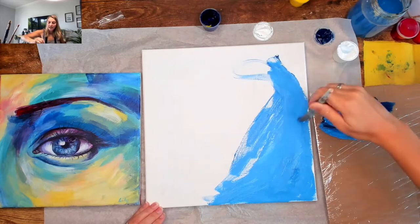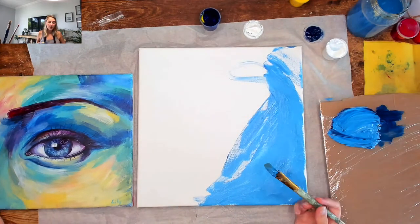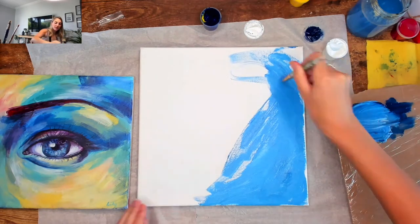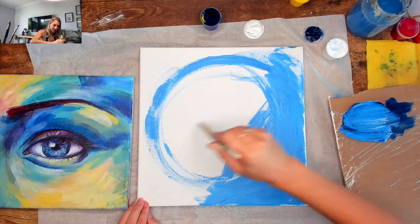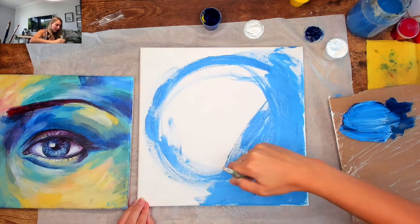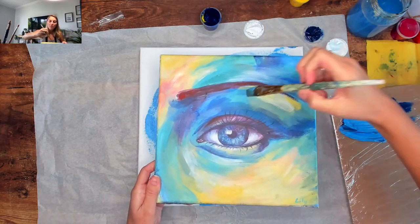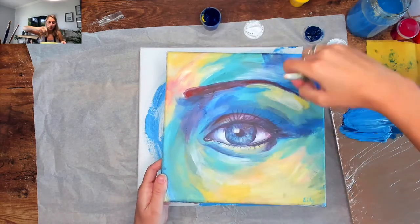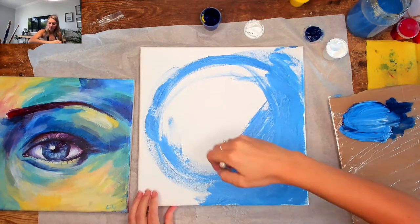Already at this point you can start crisscrossing in different directions, but mostly work in a circular way — because on our final piece all the brush strokes go in a circular pattern around the eye, and you can start practicing that now.